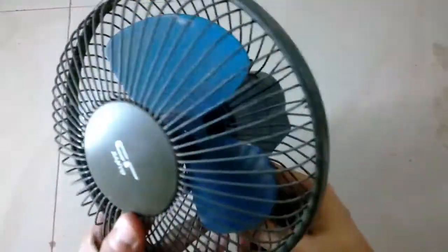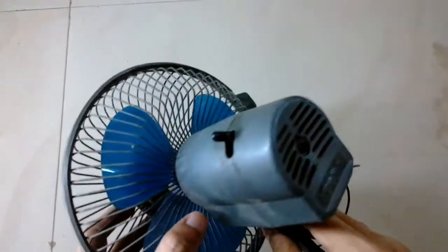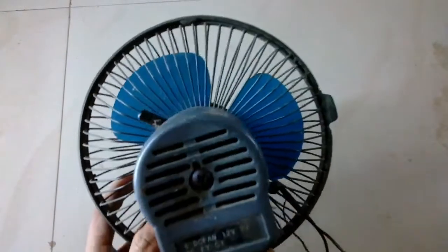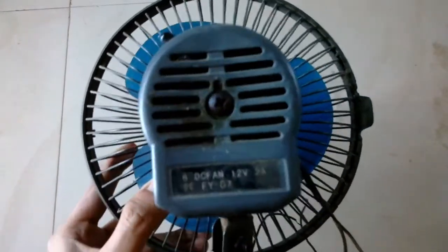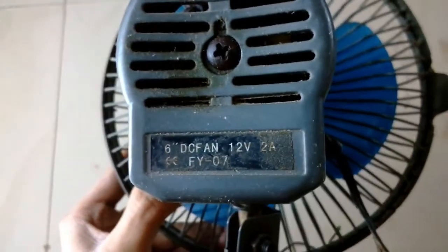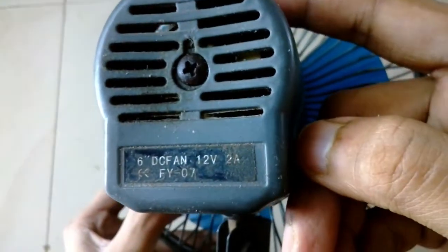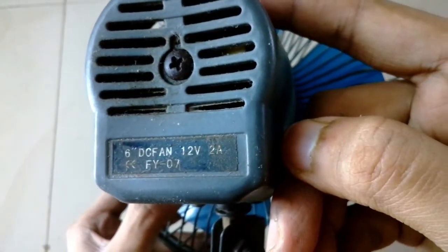Hey guys, what's up and welcome back to another episode of 'It's About Everything'. In today's episode I'm going to show you another DC fan. This video is similar to my last video, only the difference is that here I have the entire fan — the last video was just about the motor.